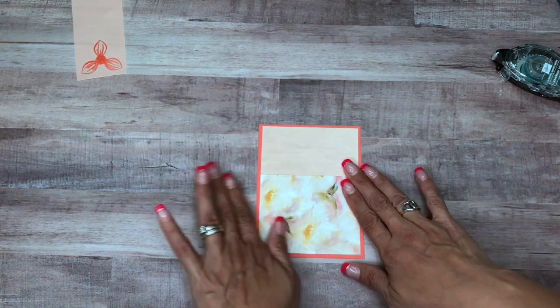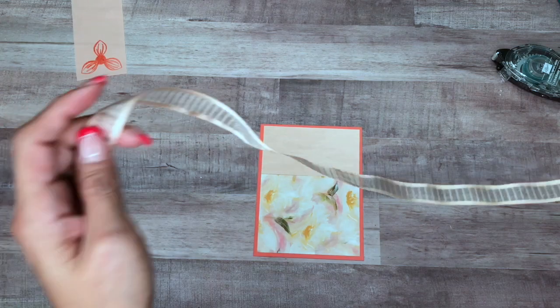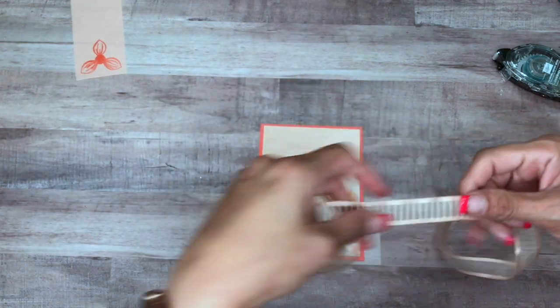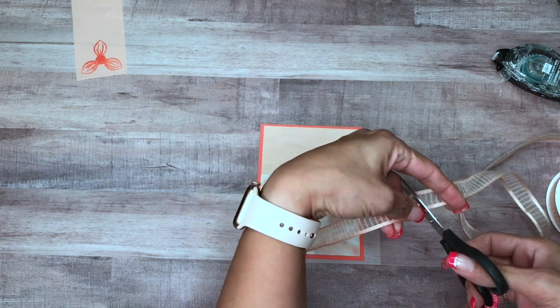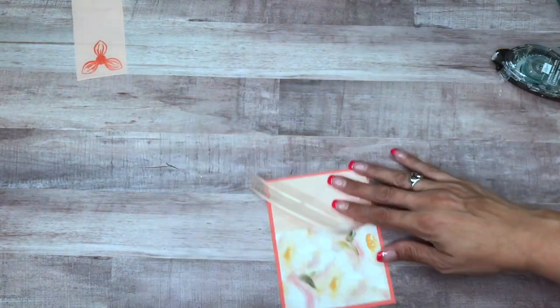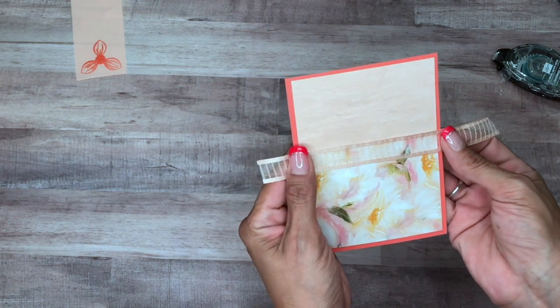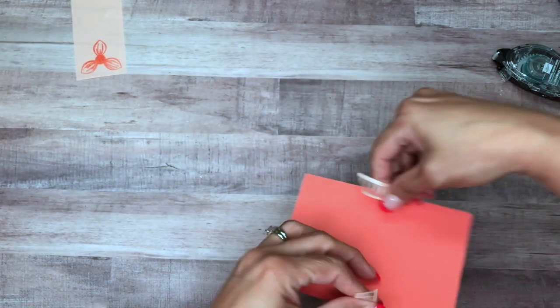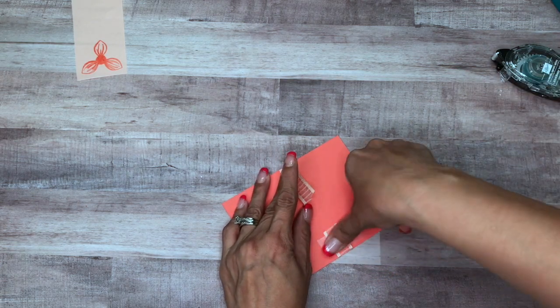I'll give it a good rub down. Next, I have the Organdy striped ribbon — I'm just going to cut that and put it in the back of the mat, securing it down with some scotch tape.